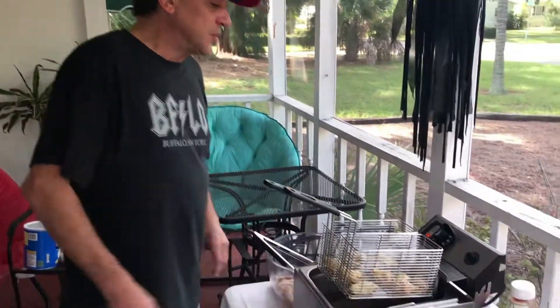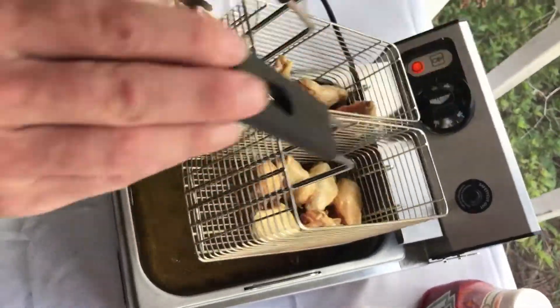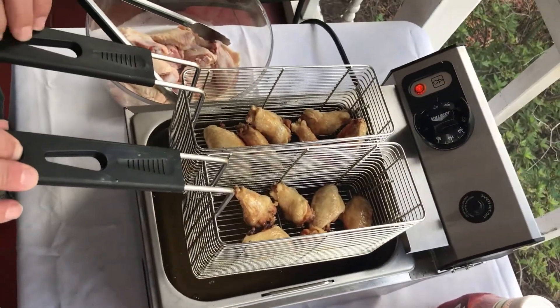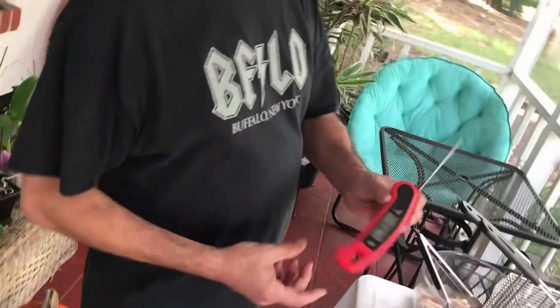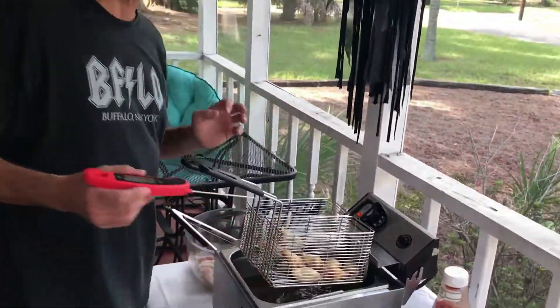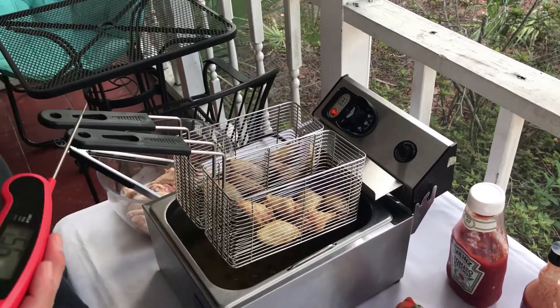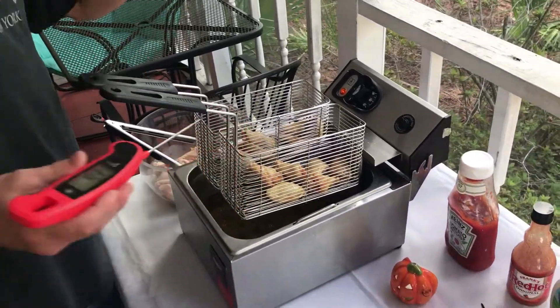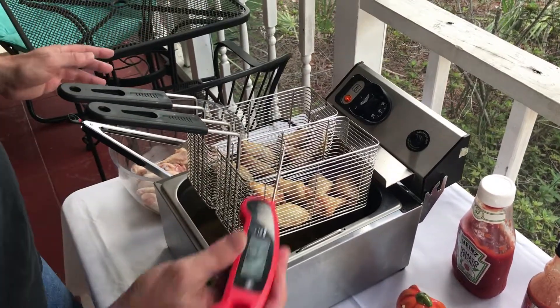After about 12 minutes, we lift our wings out of the fryer. Very important — let the grease drain off the wings. We have our thermometer, which is a good idea to have. Take the biggest wing, stick the thermometer into the fattest part right to the bone. We want to make sure they're cooked over 165°F. After about 12 minutes in the fryer, they should be around 190–195°F.